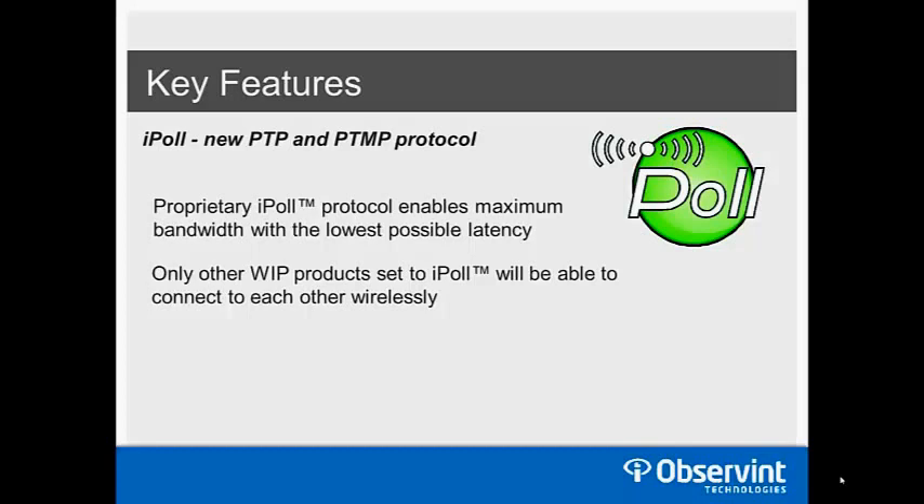iPoll is a proprietary point-to-point and point-to-multipoint transmission protocol that enables maximum 80 megabits per second bandwidth with the lowest possible latency — important because when sending video you want millisecond response time, not a 5-second delay. iPoll also provides a security benefit: while based on standard 802.11 Wi-Fi principles, iPoll mode blocks laptops, phones, and anything else from scanning and connecting wirelessly. The only way to access these devices in iPoll mode is to hardwire into the Ethernet port, and you still need a username and password.